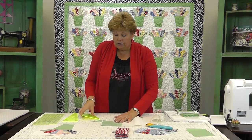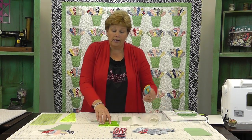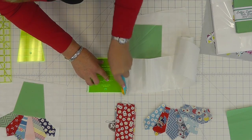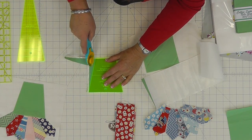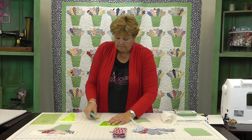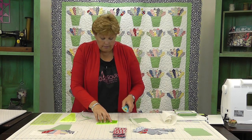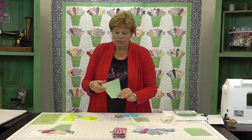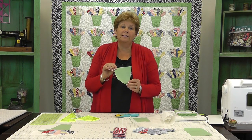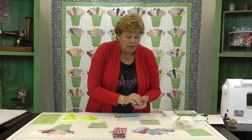Then we're going to take our tumbler template right here. We're going to lay it on our square and cut out our pot — just cut right along the edges of the tumbler template. Let me trim up this bottom right here. That gives us our pot shape, really clean and easy and quick. You're going to do that with all your pots.